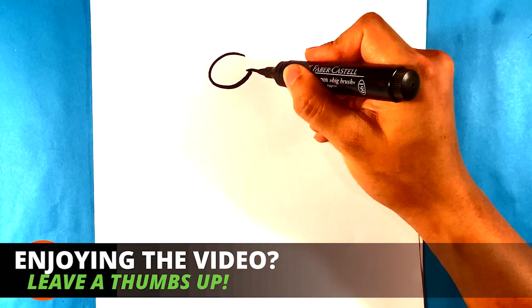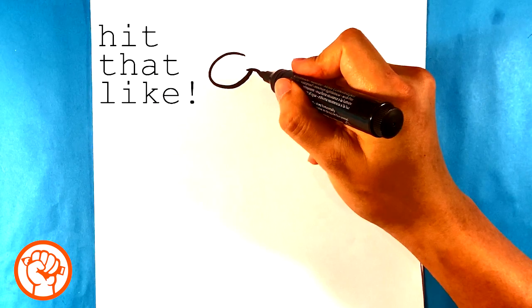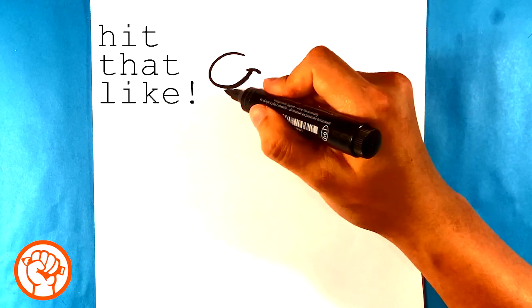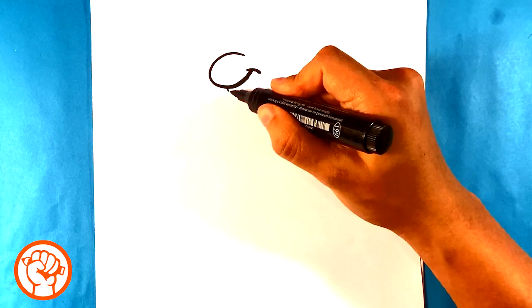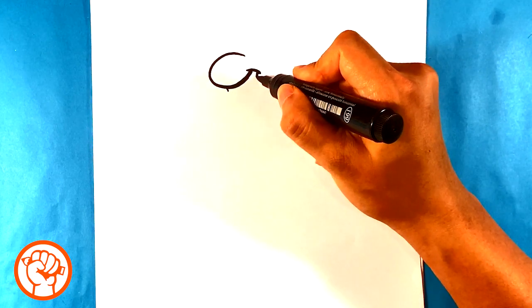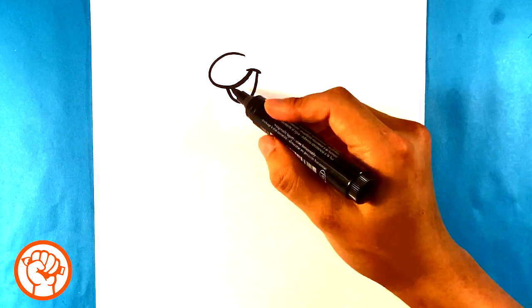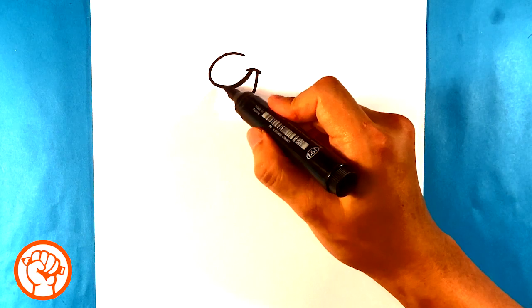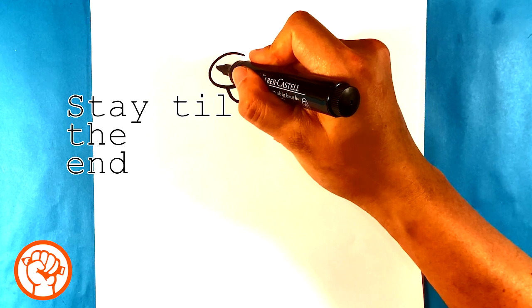I'm gonna pull a mark over here for the edge of the smile, then pull down from a corner of his mouth and try to end up about here — I'll even mark it. I'm pulling a curved line like so, trying to hit that mark toward the front of the bottom of that C shape.